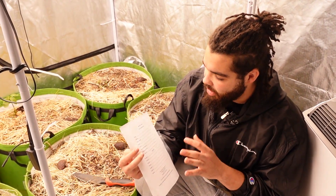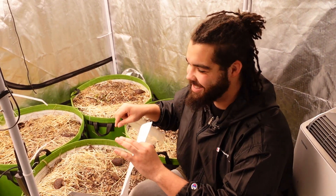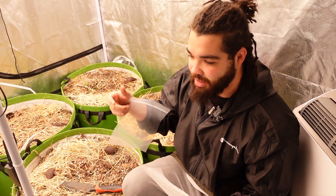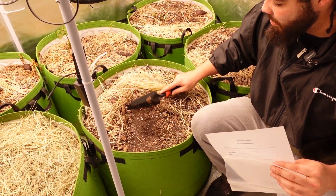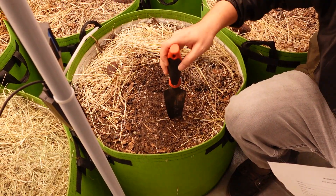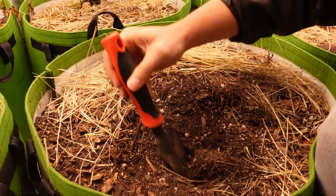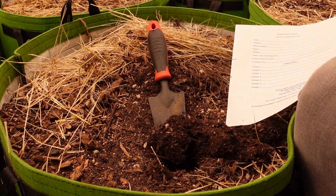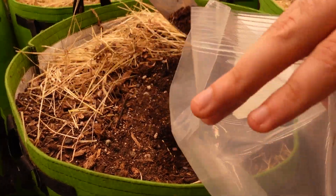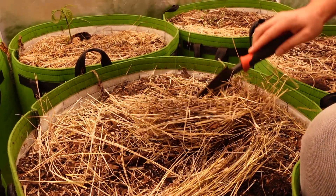I'm going to show you guys how to do a soil test. It's more accurate to get a soil test for each individual pot, but the easiest way is to first move the mulch layer, then get about three to six inches deep and take a bunch of tiny little samples from each pot you want tested, combining them to amount to two cups total.